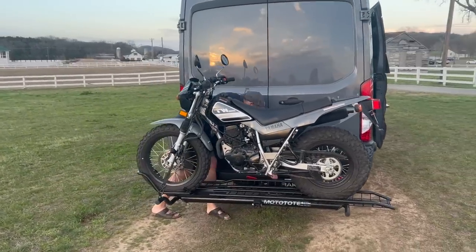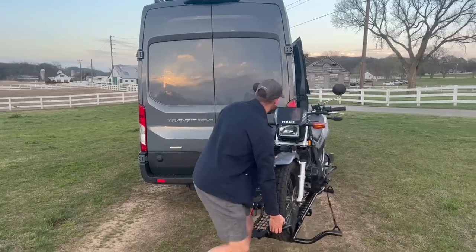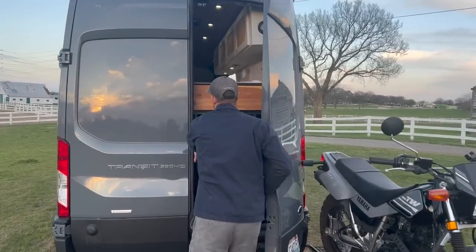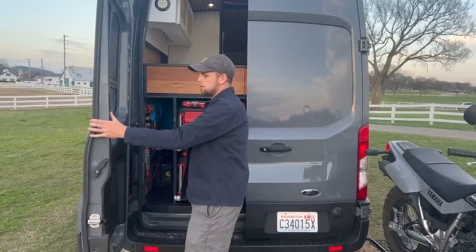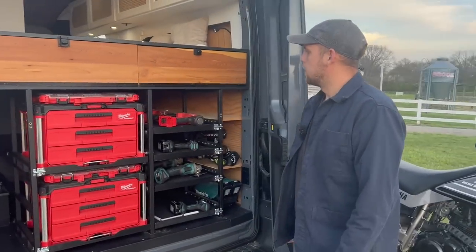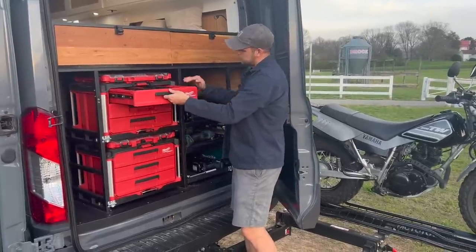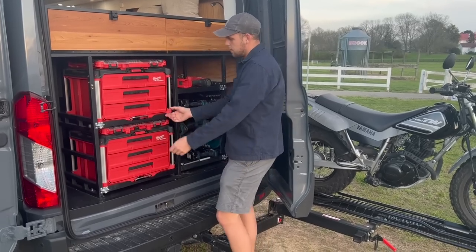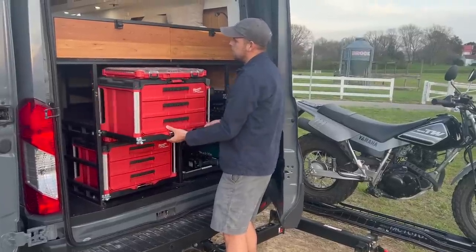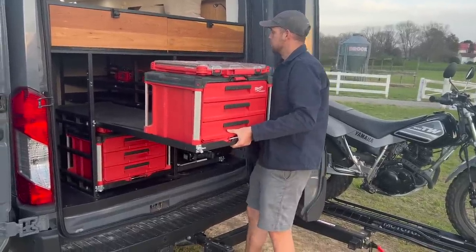The motorcycle rack blocks the back doors, so I found a swing arm for it — you just unlatch it and it swings up and out of the way, giving access to the garage area. For maximum storage, I built drawers sized to fit Milwaukee Pack Out boxes perfectly, using custom drawer slides with bearings so they extend the full length of the bed plus the cabinet — very deep storage. There are six total drawers.